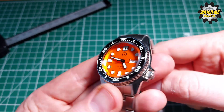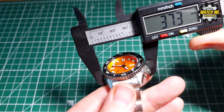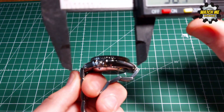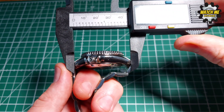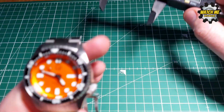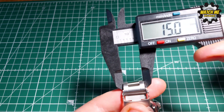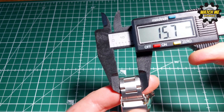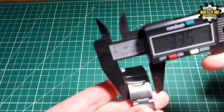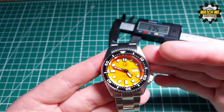Now for the weights and dimensions. I've weighed this without taking any links out — bang on 150 grams, which is a sweet spot for a sports watch. The case size is 0.1mm off 38mm. The lug-to-lug is only 44mm and the lug width is 20mm. The bracelet tapers from 20mm down to approximately 15.7mm, then pops back up to 17mm at the clasp — quite an elegant bracelet design that really works with the shape of the watch.